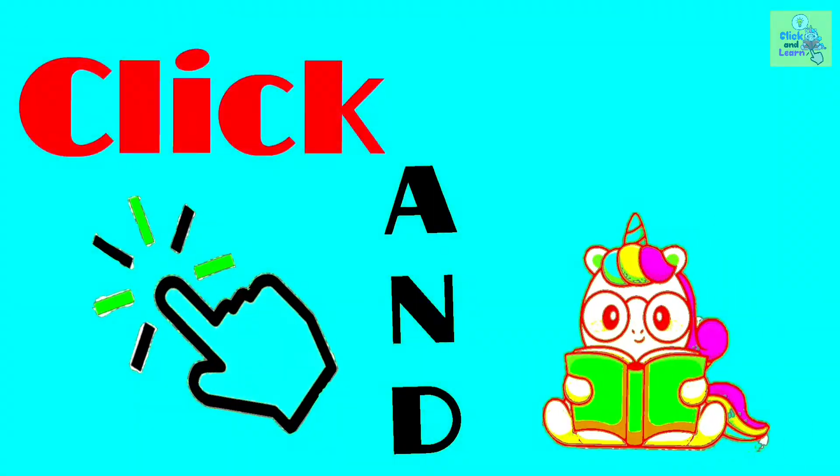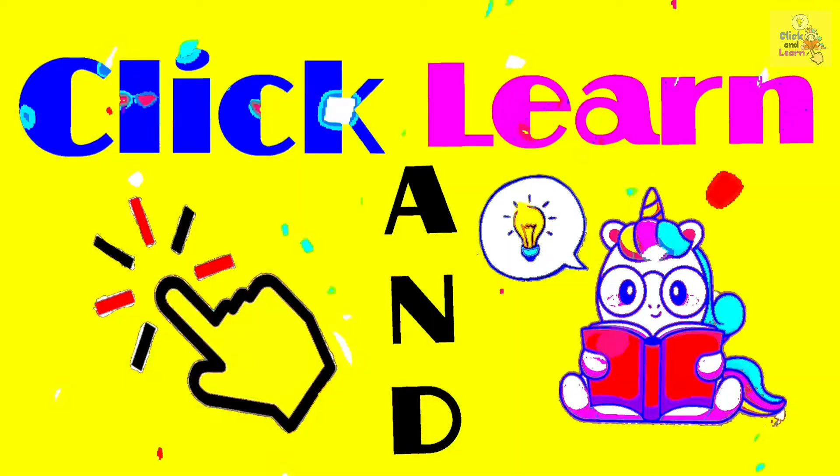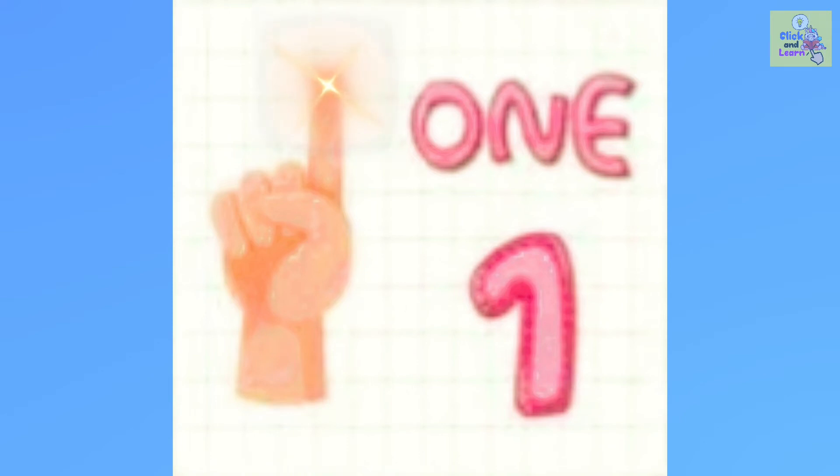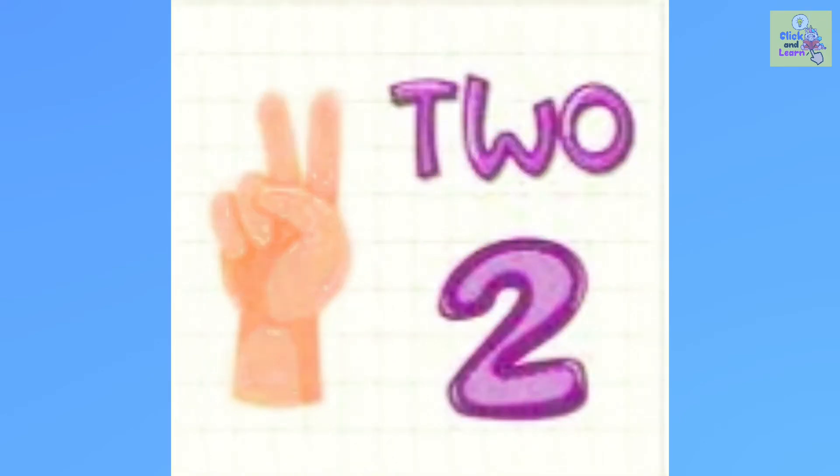Click and learn! Finger counting 1 to 10. 1... 1 finger.